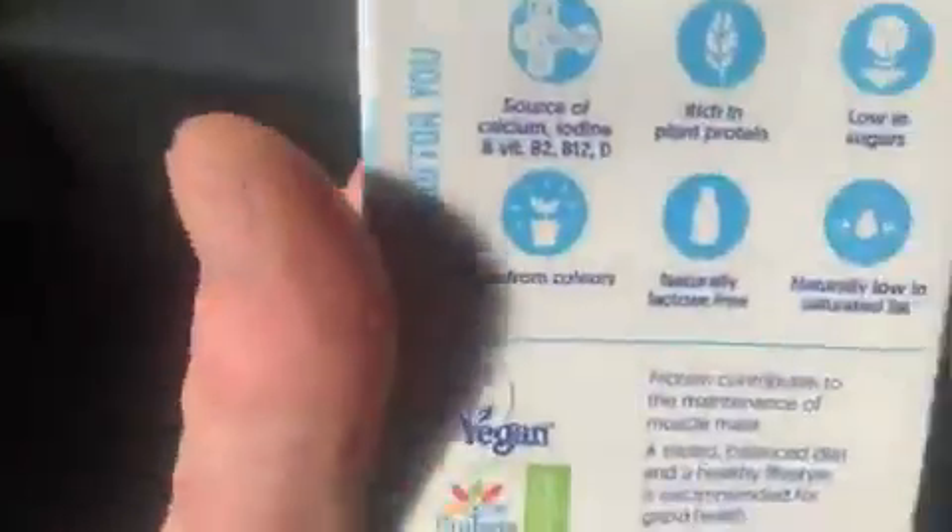So I have swapped cow's milk to soy milk and this is made plant-based — look. All I've done is just swap cow's milk to plant milk and it looks the same. But does it taste the same? Of course it does.